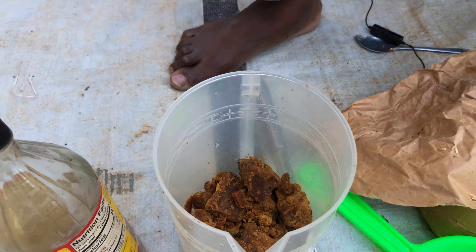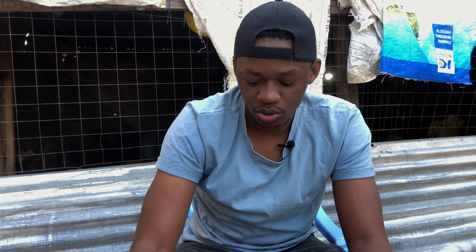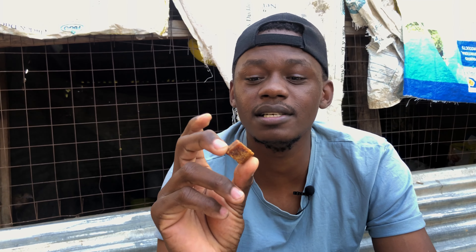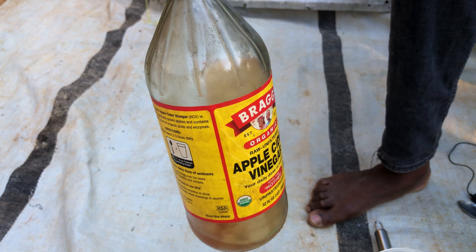How is muscovado sugar important here? Muscovado sugar is made by taking sugar cane, straining its juice, and then adding some lime. It cannot be made in a sugar factory. A sugar factory usually refines sugar and produces something known as molasses as a byproduct. This muscovado is unrefined sugar — it is what is called jaggery. And the next ingredient is apple cider vinegar.